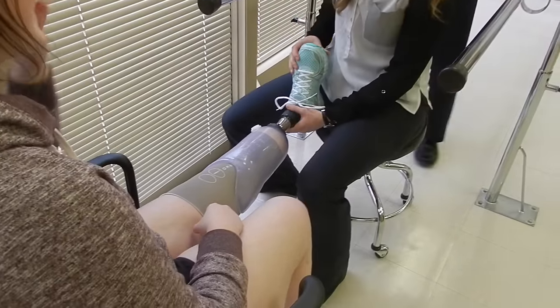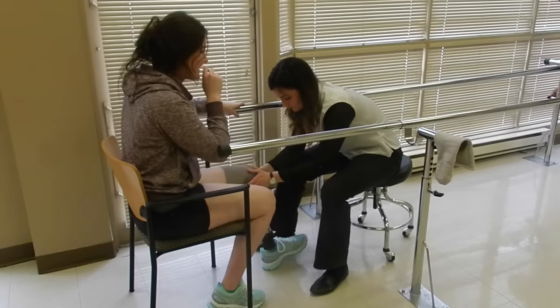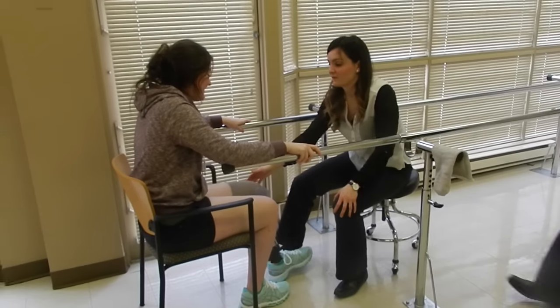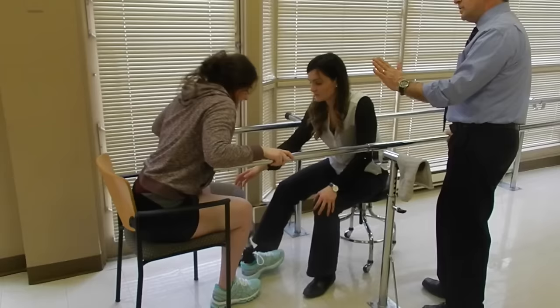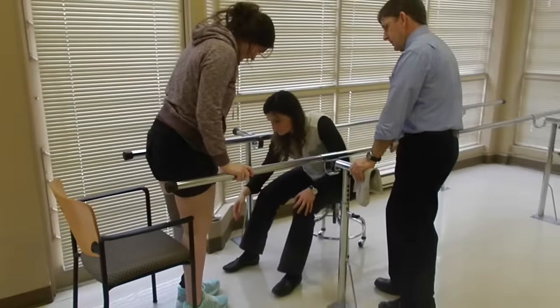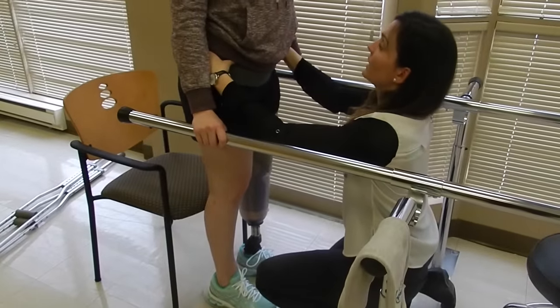It looks so weird — my brain keeps trying to figure it out. First time up. Your weight's going to be on your right side. Just slowly move. It might feel tall, but that's okay. We need to see where you settle in when you stand up. Does that feel even? Yeah? Okay.